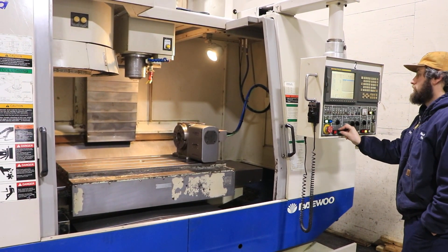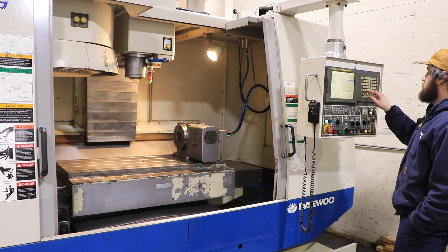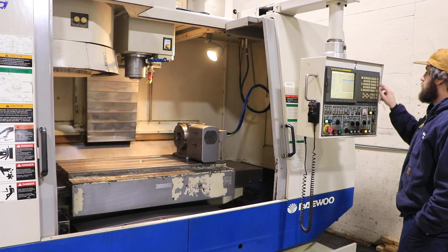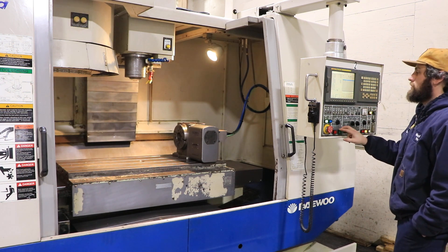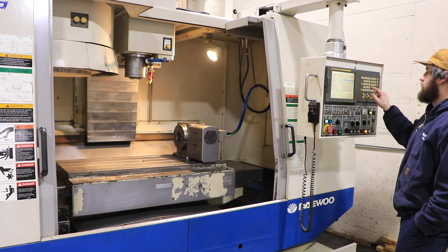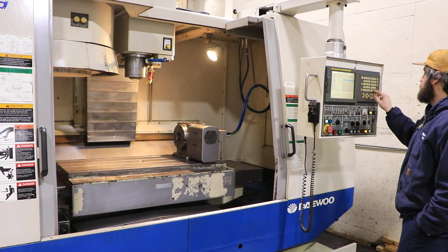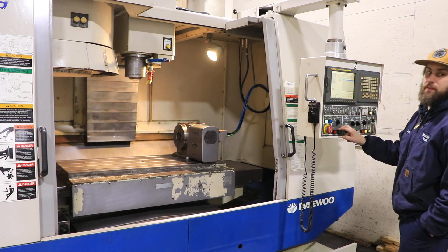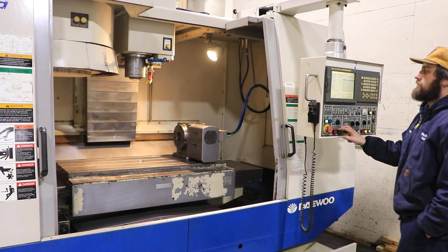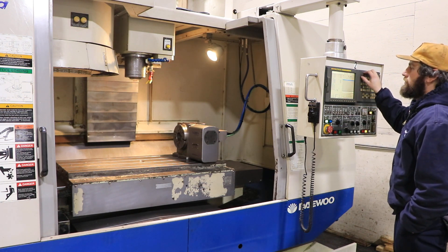The spindle is running right now at 1,000 RPM. You have a 24-pocket umbrella-style tool changer. Now at 2,000 RPM, 3,500 RPM, 5,000 RPM. The machine's spindle taper is a CAT 40.